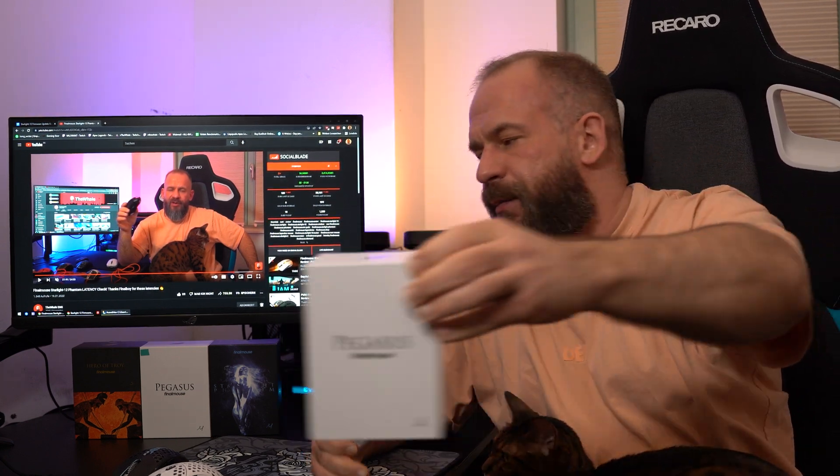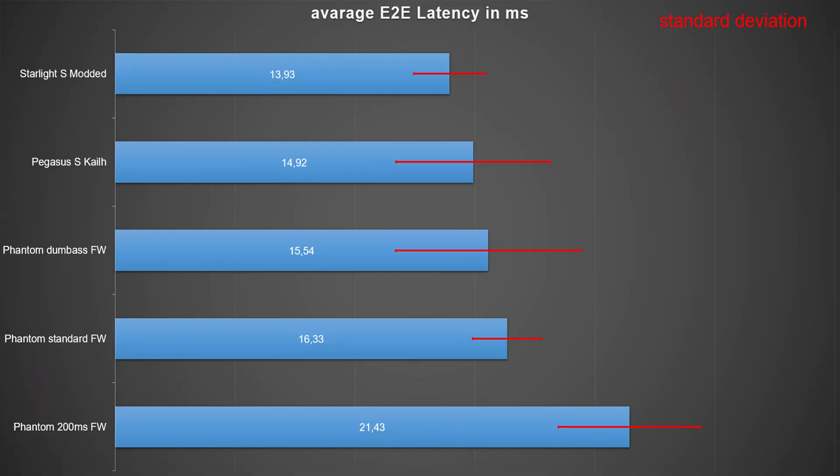The next one I want to show you is the Pegasus. I bought this one — it's the Pegasus S1 with Kale switches, you can see it on the box. It looks pretty nice honestly. I still love the shape — one of the best shapes I've ever played. Click feeling is super. My mouse wheel is off-centered, as always with FinalMouse. Flex is low, basically no flex on this one. My DPI button is not clicking properly when pressed from the top. The rest is pretty solid — clicks feel great, no snapping. The latency with Kale 8.0 switches is 14.92 milliseconds average, which is 0.5 milliseconds less than the 'im dump' firmware on the Phantom.